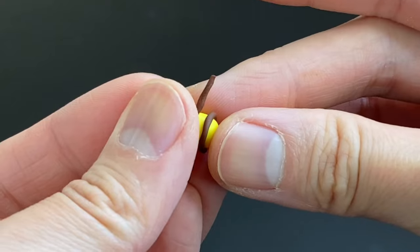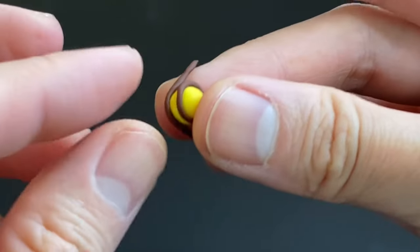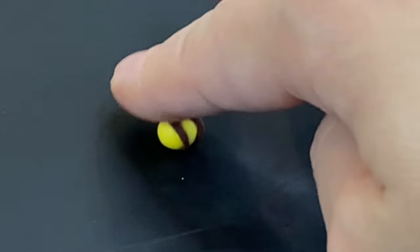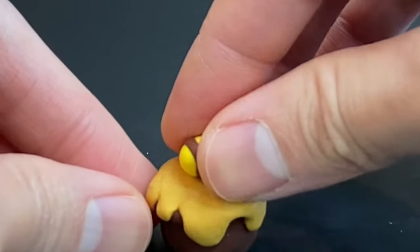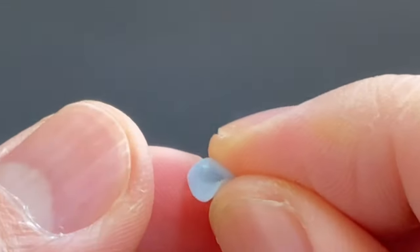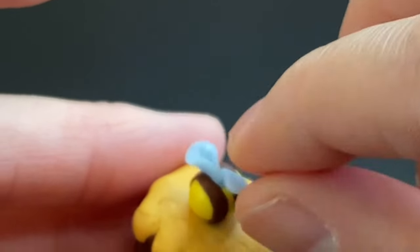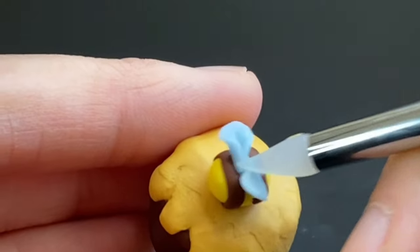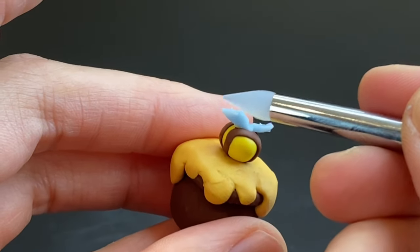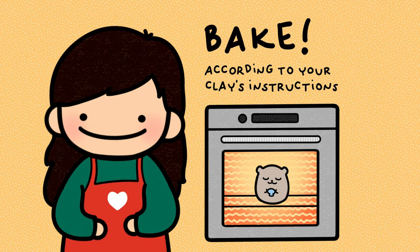I take some really small brown sticks of clay and wrap them around to get bee stripes, roll it to flatten it a little bit, and put it on the honey pot. For the wings I take some blue and opal clay that I mix together, pinch it to make little wings, attach it to the bee, brush on that mixture of Sculpey Baking Bond and clay softener, and bake.